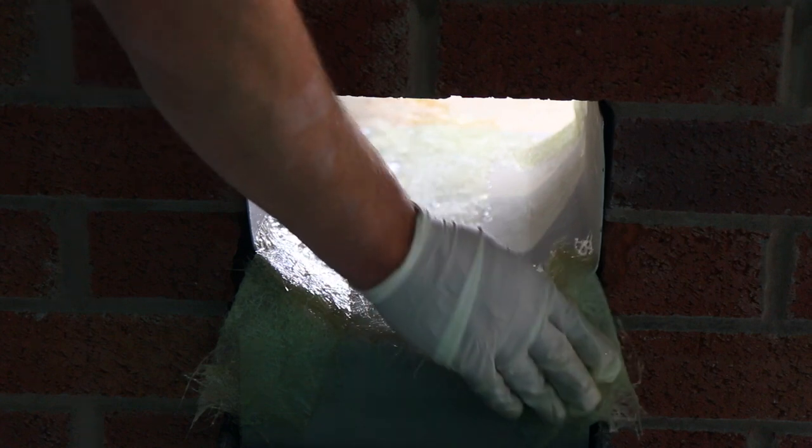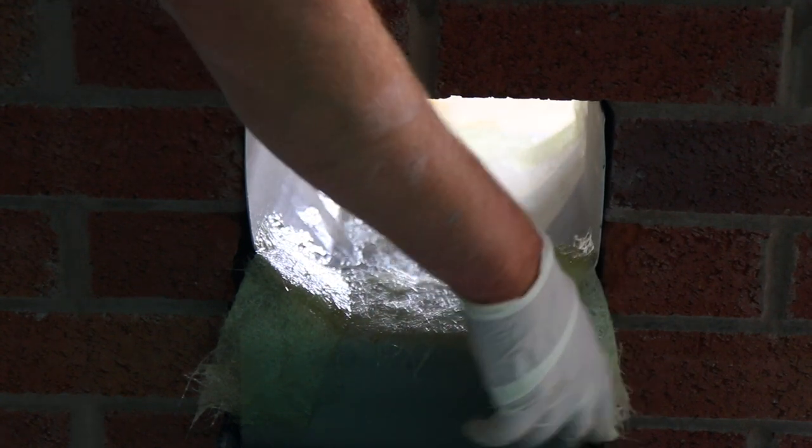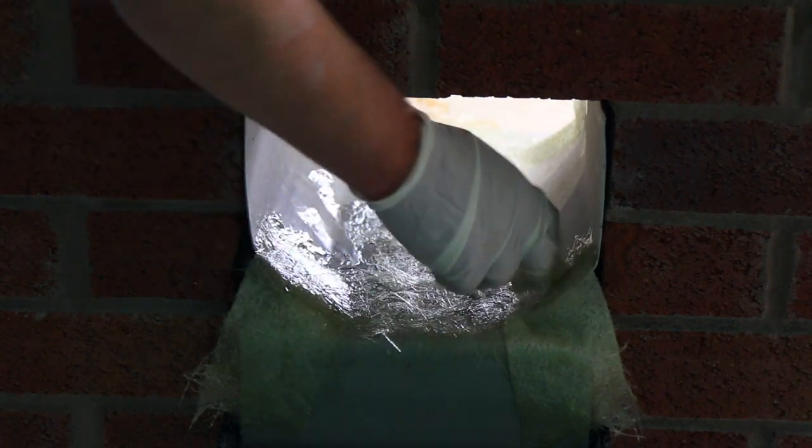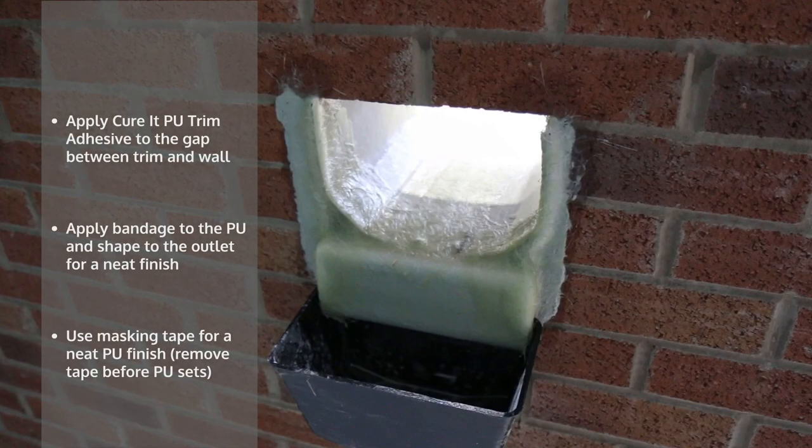Apply resin mixed with the required amount of hardener to the bandage and cover areas where the trims and deck meet. For a complete guide to stage 3 of the installation process — detailing and bandaging — please refer to the Curit installation video.